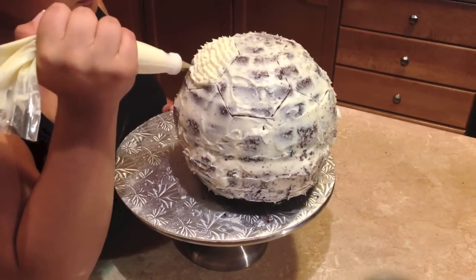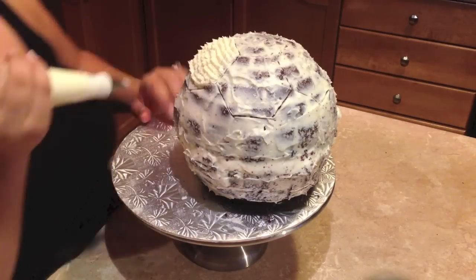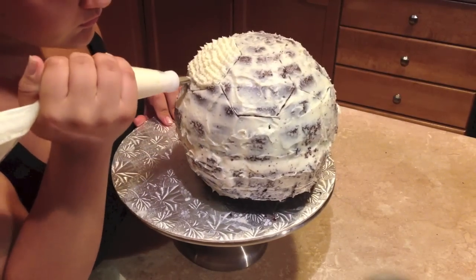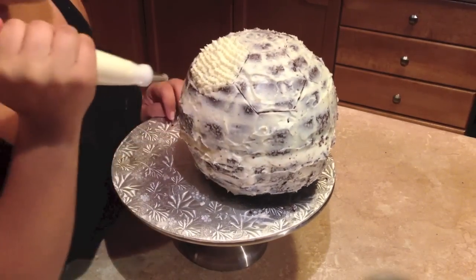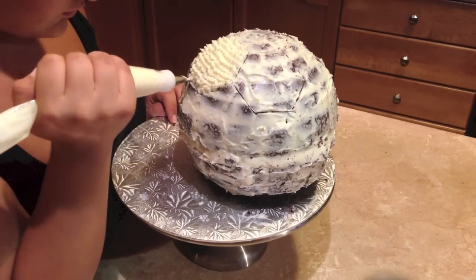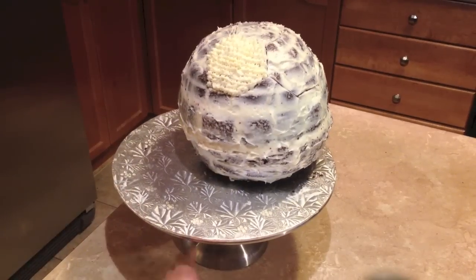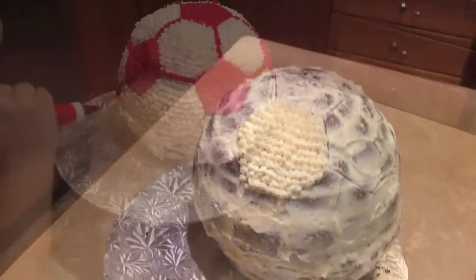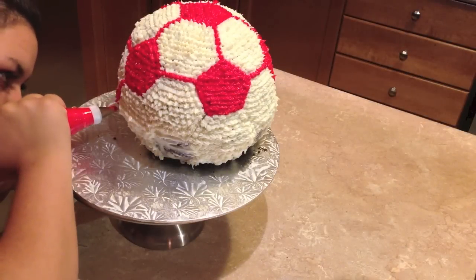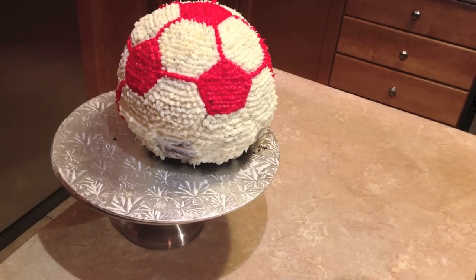Taking your Wilton 18 star tip, you can just create rows of stars, filling in all the hexagonal shapes. Now taking your same tip in a different color, you're just going to fill in all your pentagonal shapes while connecting them to your hexagonal ones.